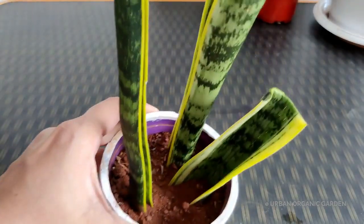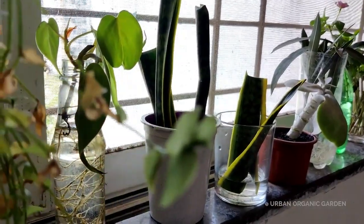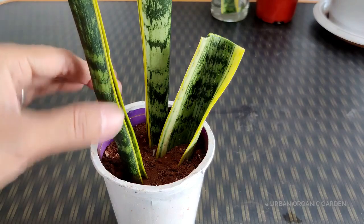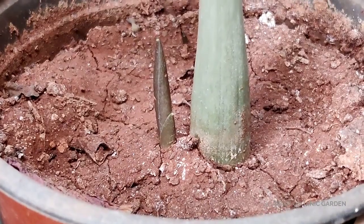Both soil and water methods are easy and convenient, but for me, growing in soil is easiest since I don't have to wash containers or change water daily. When growing cuttings, we're curious to check frequently — but they won't grow overnight. It may take a month or more to become a fully grown plant. Don't pull the cuttings out to check for roots. Instead, watch for new pups growing next to the leaves — that's your sign. Keep cuttings in a brighter place once pups appear, as they'll grow faster.